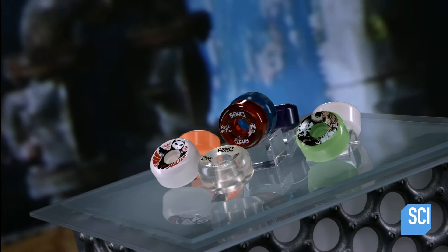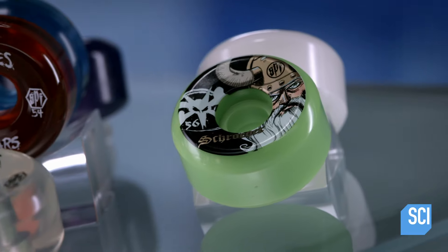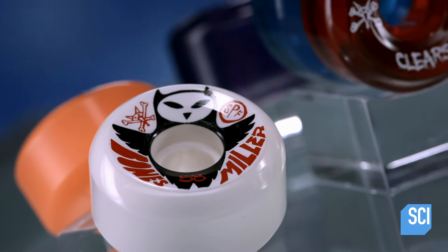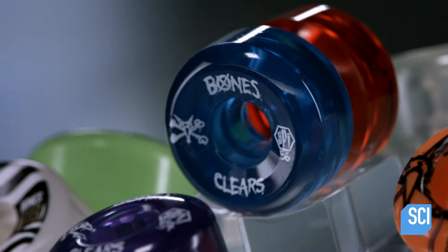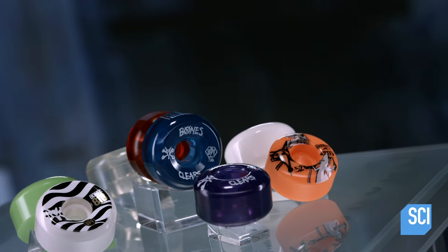The invention of polyurethane skateboard wheels in the early 1970s suddenly made jumps and tight cornering possible because these wheels had a better grip on riding surfaces than the old metal or ceramic wheels. They were more durable and the shock absorption was greatly improved.